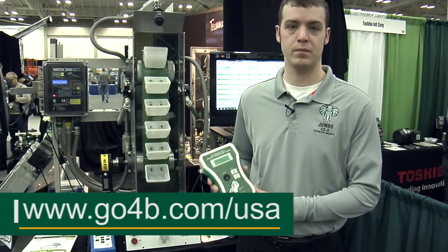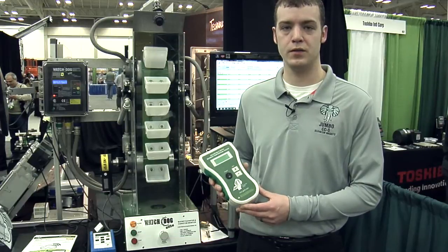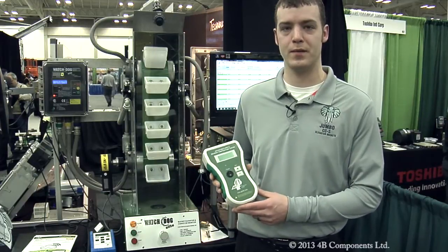It's small and portable, it's battery powered and easy to use, and that's what makes 4B better by design. We'll see you next time.